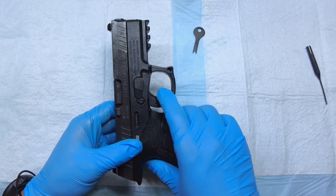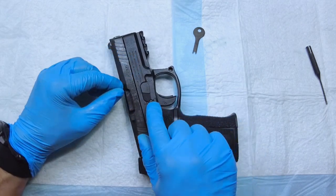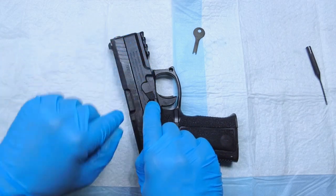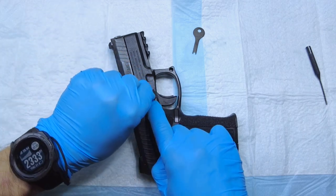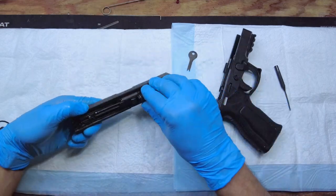Pull the trigger like that, then push down this little lock button just slightly. When you push this takedown lever down this way, you'll see the slide comes off automatically just like that. Once that happens, it comes off pretty easily.